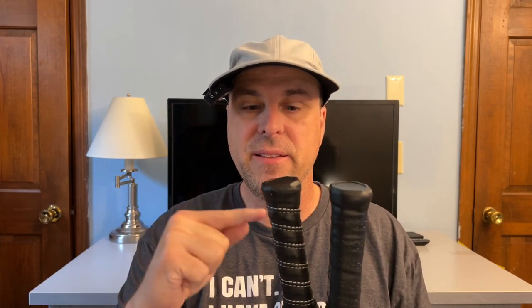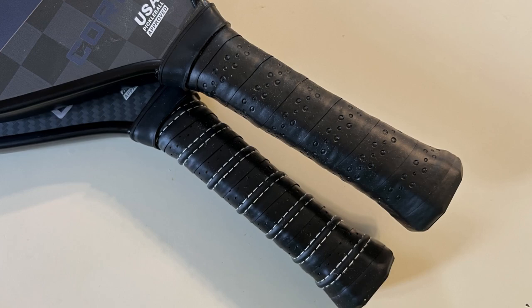This particular model also has a different grip on it than the Alpha does. The Alpha has a ribbed handle whereas this Omega has a smooth handle — I think you can get it in both options. I prefer a smoother handle over a ribbed surface, so I was happy to see that. One thing I don't like about this handle is it feels a lot more square in my hand than most other paddles, which makes it a little harder for me to index the paddle when I'm trying to make my shots.